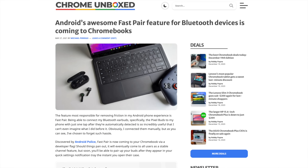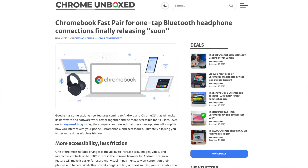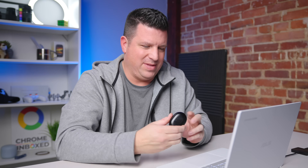Fast Pair has been a thing on Chromebooks for about 18 months or maybe even longer, but it's never quite worked the way I wanted it to. If I pair something like these Wyze Buds Pro to a Pixel phone, I'd expect this device to be magically paired to my Chromebook because I'm signed into the same account. But that's never been the case — until now. Sneakily, Google went with Chrome OS 119 and made that a reality, and I want to show it to you.